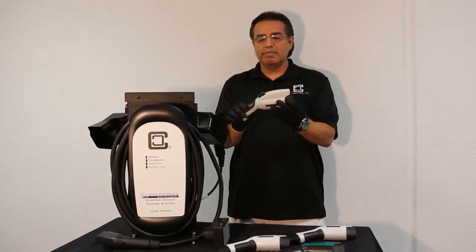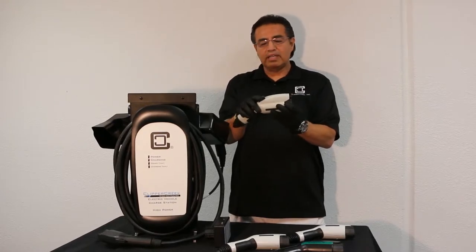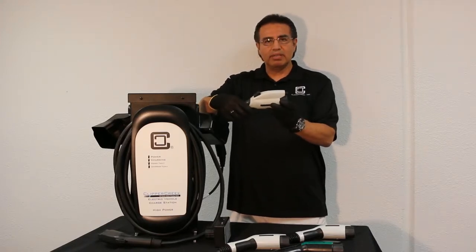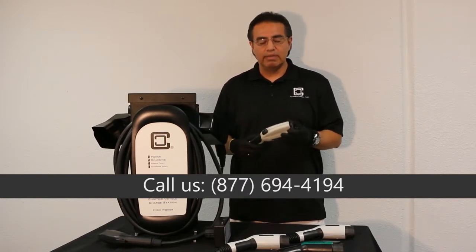So if you see that, don't use it. If you happen to use it, you can bias forward on the button and then push down on it to try to make the tab come up and release the nozzle from your vehicle. At that point, please call us so we can replace the unit.